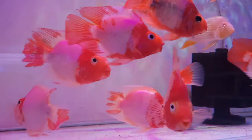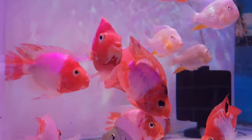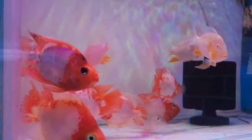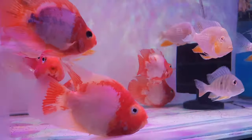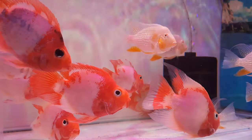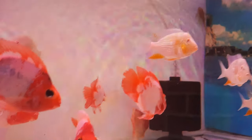You can see the red color — this is not actually orange. These are Santa Parrots. Santa Parrots size is around 4 to 5 inches and the price is 2950 rupees for one piece.